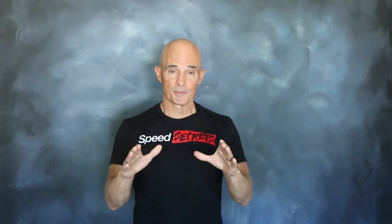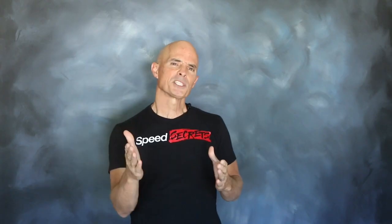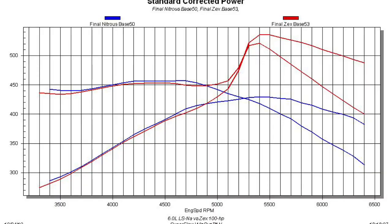To demonstrate the airfield distribution under nitrous, we installed the Zex wet EFI kit, meaning we installed a single fogger nozzle in the inlet system in front of the throttle body. That single fogger nozzle was designed to flow both nitrous and fuel into our motor. Equipped with 100 horsepower jetting, that's exactly what we got — but we expected that.